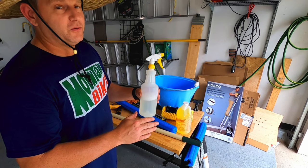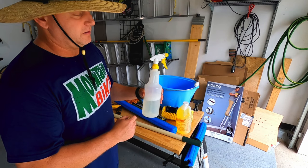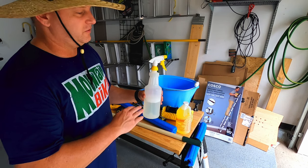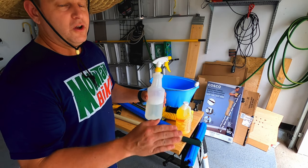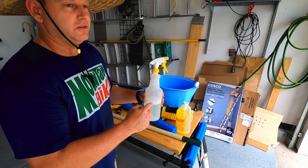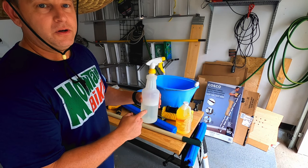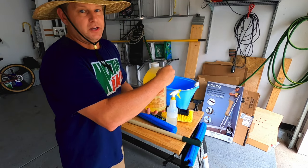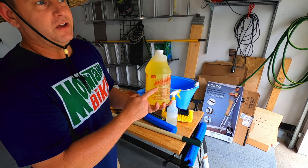You can find black streak removers in stores for up to fifteen dollars a bottle for 32 ounces — this stuff is a dollar a bottle and works great. It gets your van super clean and you can use it on everything: plastics, glass, paint, rubber — everything. It is definitely totally awesome and totally cheap. One of the best cleaners I've ever used.